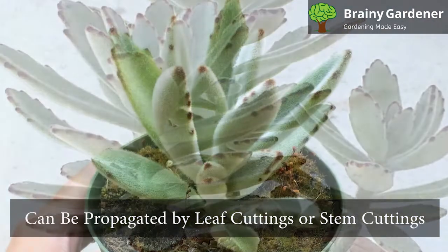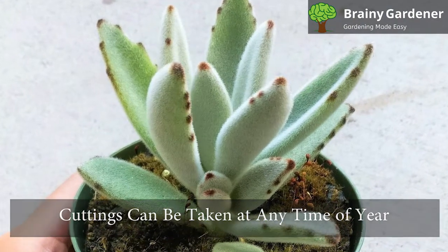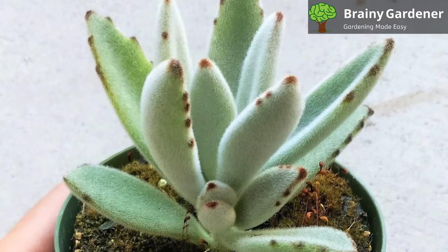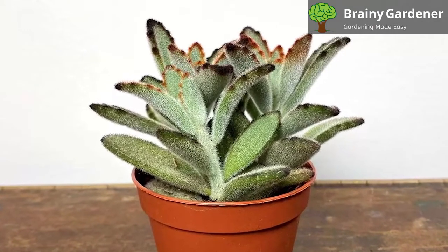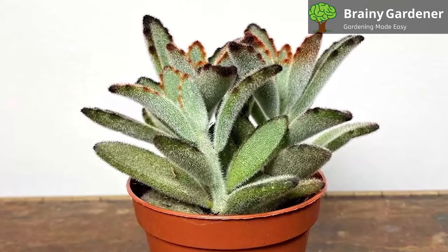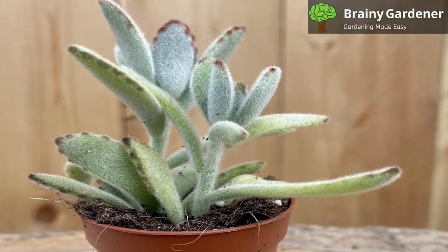Panda plants can be propagated by leaf cuttings or stem cuttings. Cuttings can be taken at any time of year, but they have the best chance of taking root if planted in spring. To propagate by leaf cuttings, take a clean, sharp knife and remove a leaf from the plant. Give the wound time to callus over for a few days and then plant it in a well-drained cactus mix. Water lightly and keep the soil barely moist. New plants will sprout from the leaf in about four to six weeks.